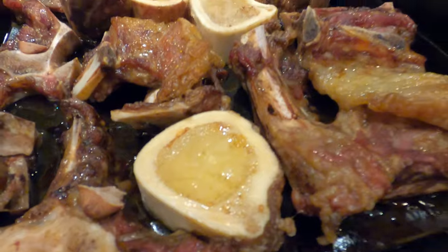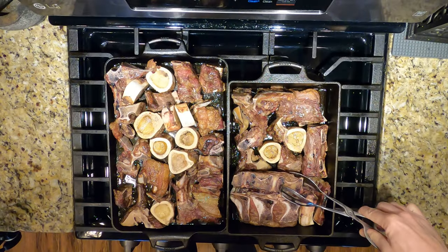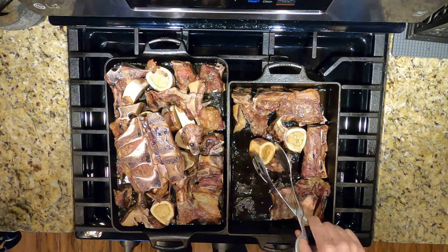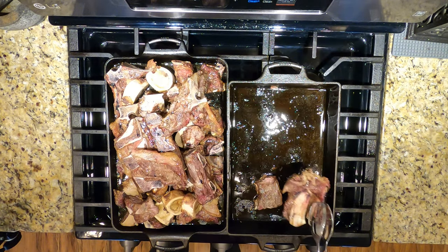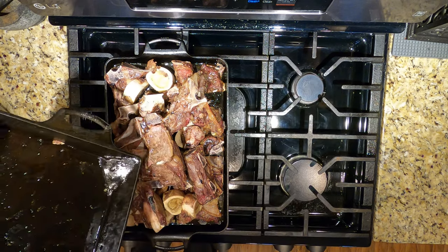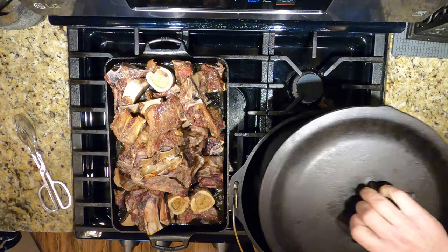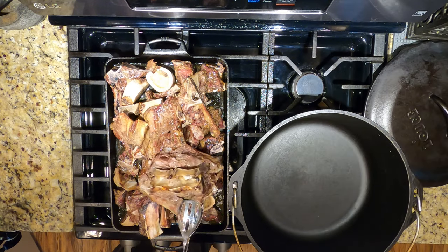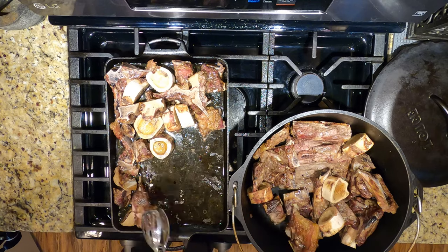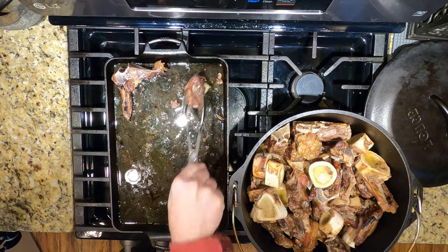We're doing a pretty big batch here, so you'll need to free up some space for the pot we're going to simmer these bones in. Remember to save that fat — we're going to keep it for future sautéing and searing. We're using the big nine-quart Dutch oven, but a couple of five-quarts would work perfectly, and a seven-quart may work okay. Now move all those roasted bones to that Dutch oven.